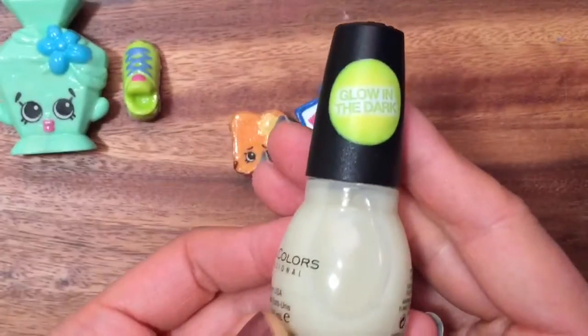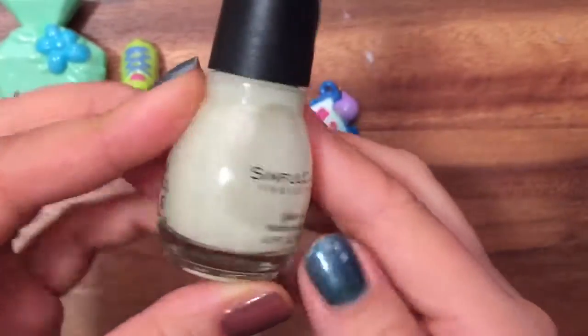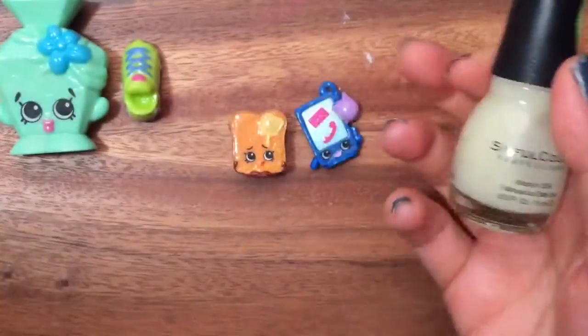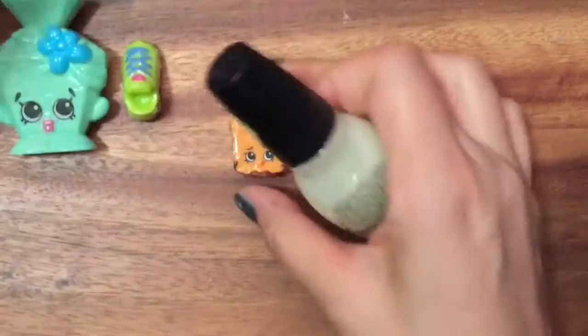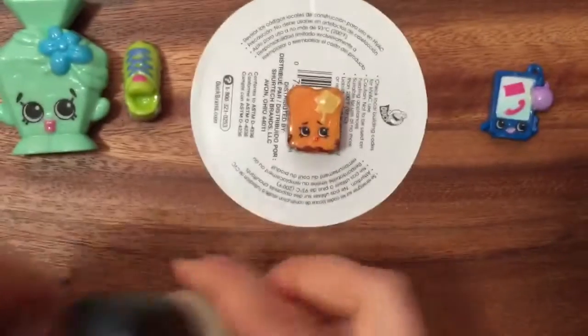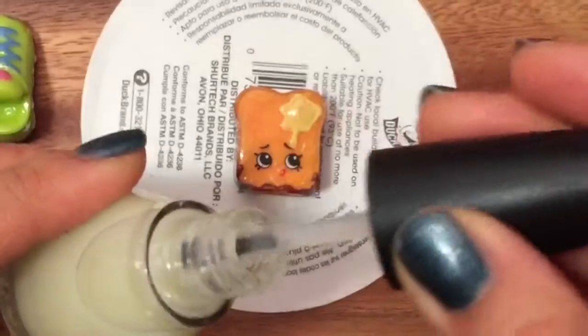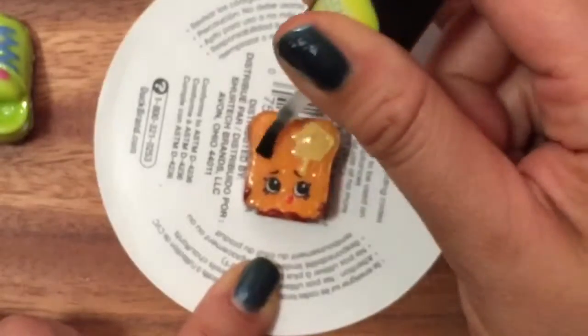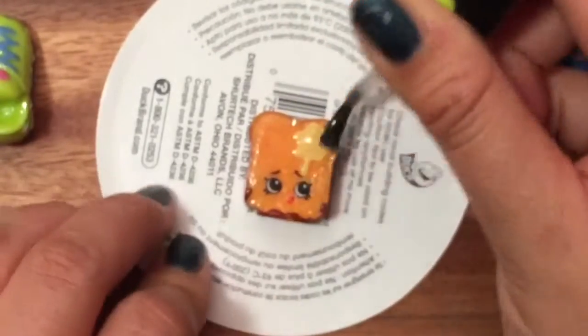What I'm gonna use is some glow-in-the-dark nail polish — you can see it says 'glow in the dark' right on it. There are a lot of different ones; I think Wet and Wild makes one too. I'm just gonna use this one. All you need to do is protect your surface — I just have a piece of paper under here — then open up the nail polish and paint it on wherever you want to glow.